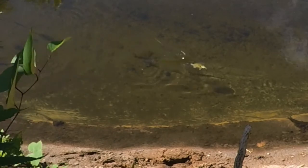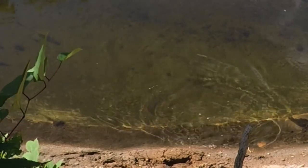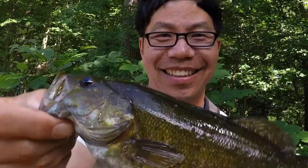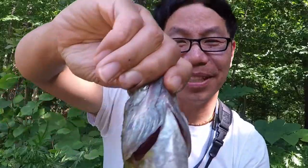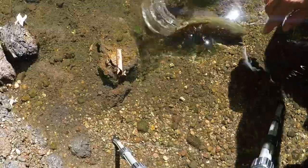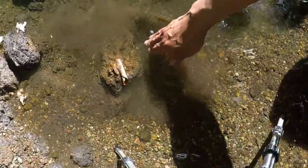Oh my god, I got it! Beautiful smallie. A little dirty, but I got this guy. This is awesome — proves to myself that I can try to sight fish, cast it just in front of their face, and get a reaction bite out of them. But I'm going to try to release this guy. You can breathe. Wrong way, dude — that way.